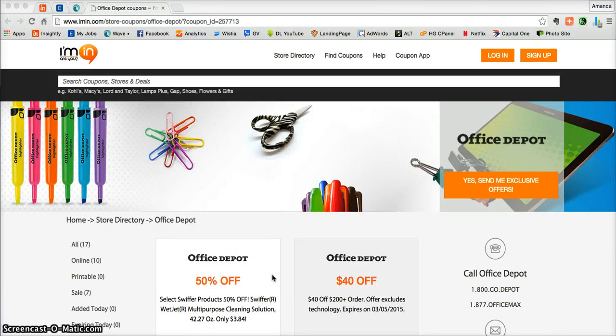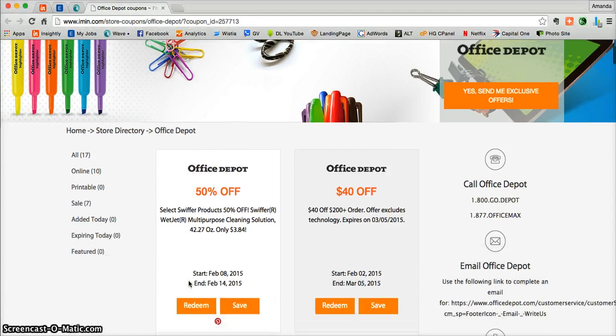This is an iMen.com coupon verification for Office Depot. Here we have a coupon for 50% off of select Swiffer products at OfficeDepot.com.